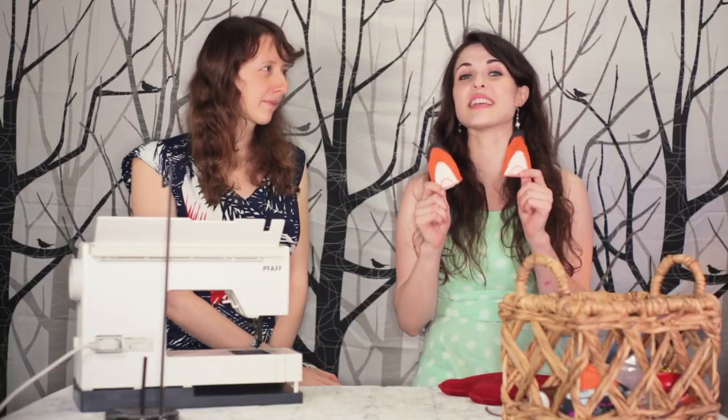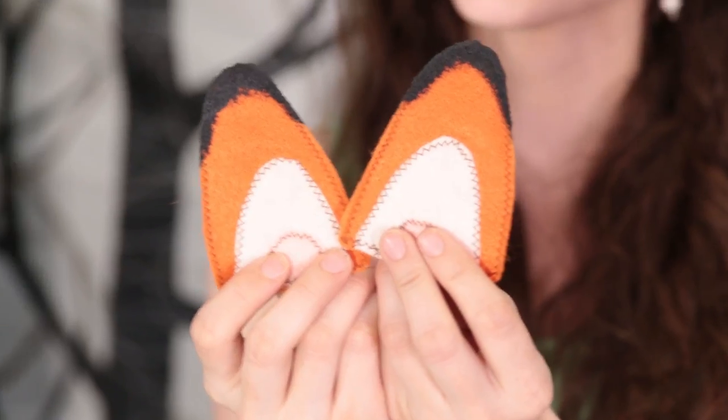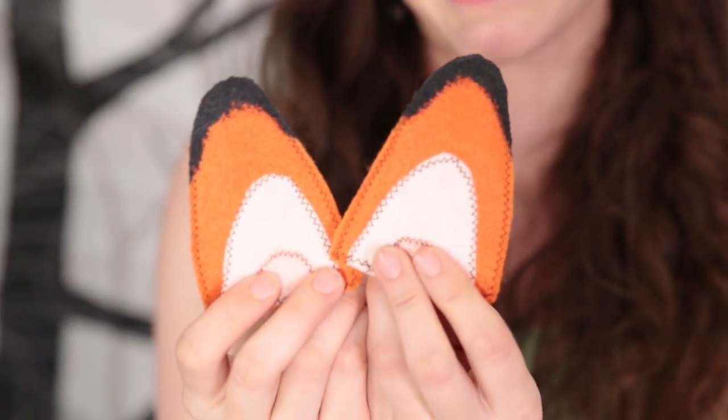Today we are making these fun and easy fox ears that you can put on barrettes, headbands, hats, or really anything. And they're a huge hit with the kids in particular. So let's get started.